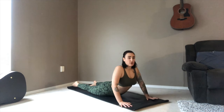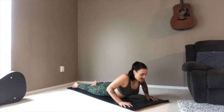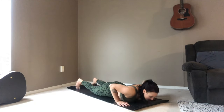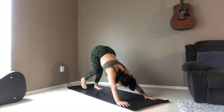On the inhale this time, coming up to a full cobra — a bit higher, moving into that lower back and lower spine space. Remembering to open through the heart here. Exhale, slowly lower down. On the inhale, tabletop, tucking the toes all the way through to downward facing dog.